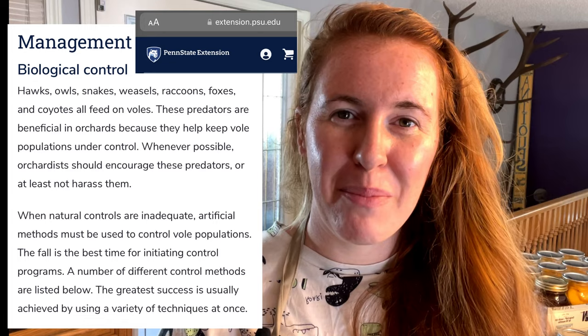One way to make voles move on is to actually space crops out enough that there is a visual line of sight for predators to come in, whether that be cats or predator birds, to slowly destroy or at least scare off those vole populations. Things like sound makers don't work — a lot of people say they do, but they really don't. They didn't work for my parents either.